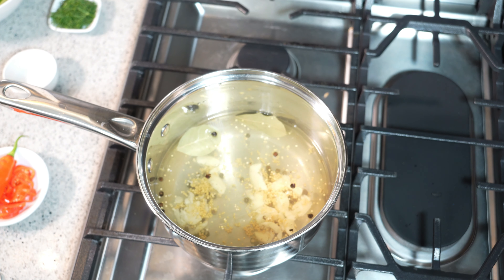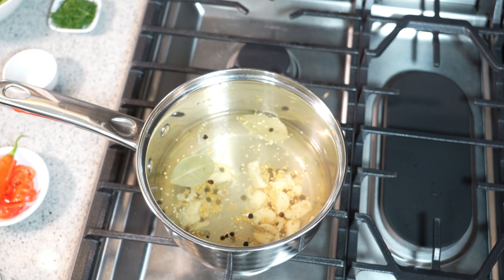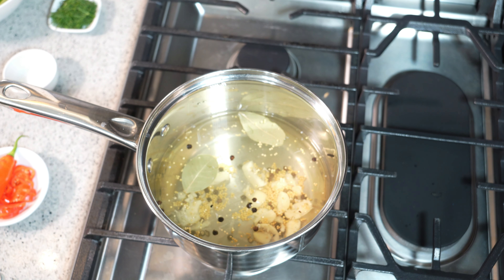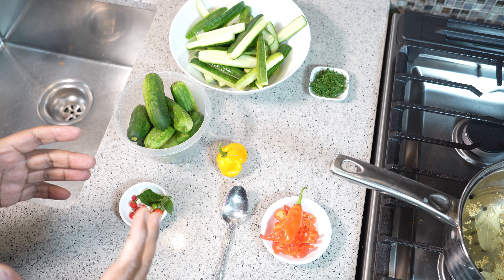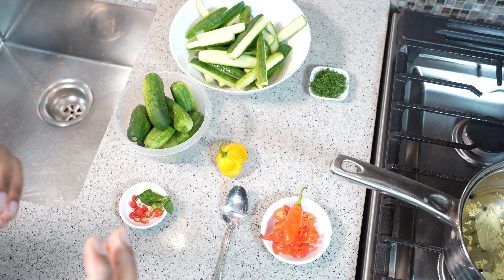This is what they call a fridge pickle, which means in about 48 to 72 hours you pull it out of the fridge and you're ready to enjoy it. I can already smell that rice vinegar — I love me some rice vinegar as those flavors come together in the pot. Remember to keep an eye on it: you don't want it to boil, just to warm through a bit.